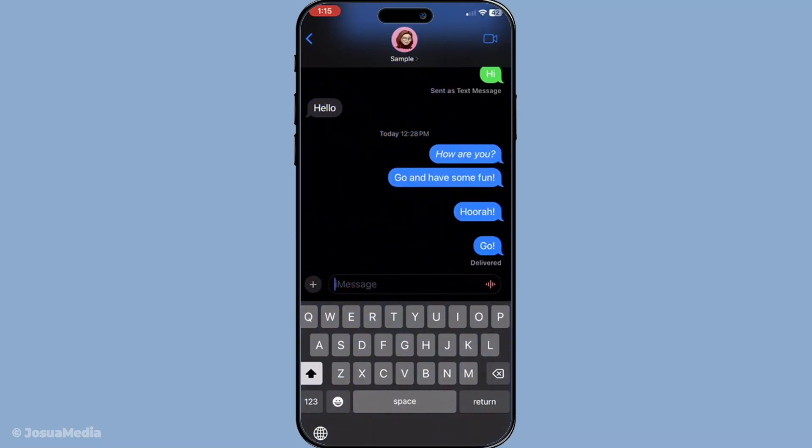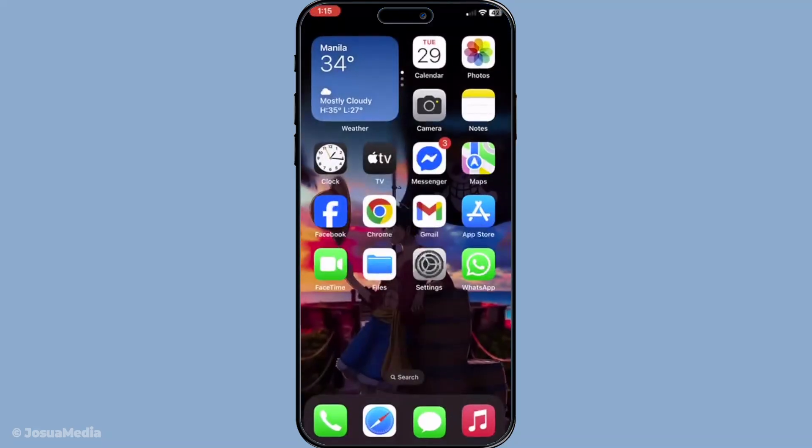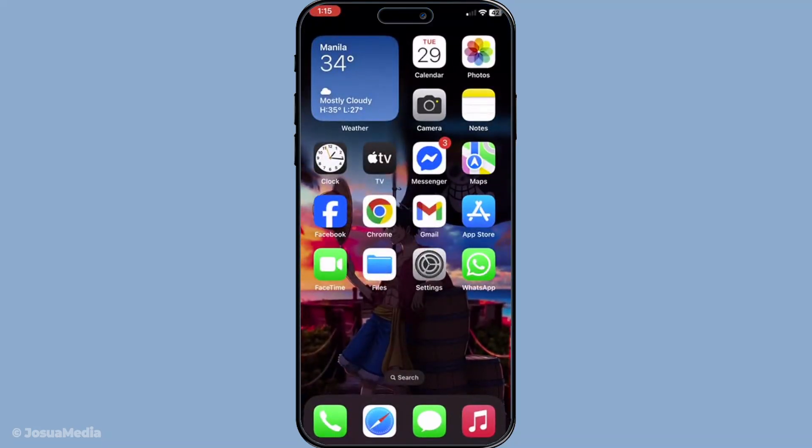And there you have it — it's a quick and easy way to make your iMessages stand out. Whether you're looking to impress friends, emphasize a point, or just have some fun, using the echo effect over Wi-Fi is a neat trick to have in your texting arsenal. Thanks for watching and I hope you found this tutorial helpful. Don't forget to like and subscribe for more tips and tricks on making the most out of your technology. Happy messaging!